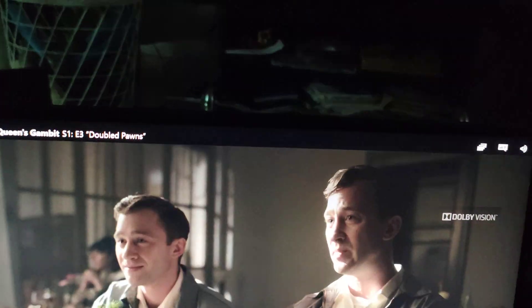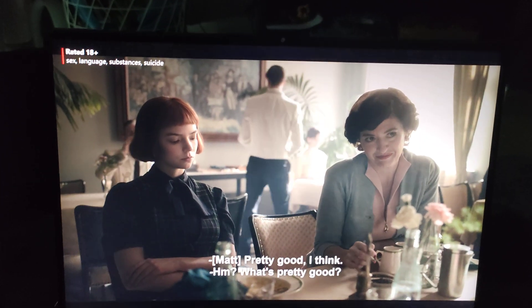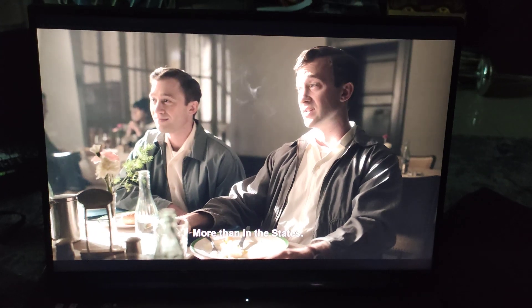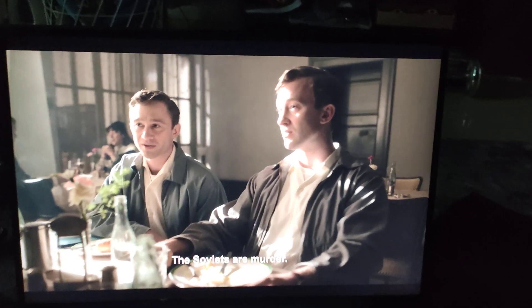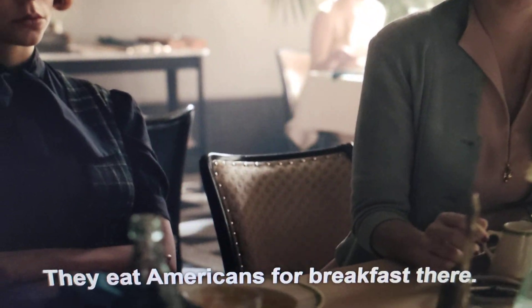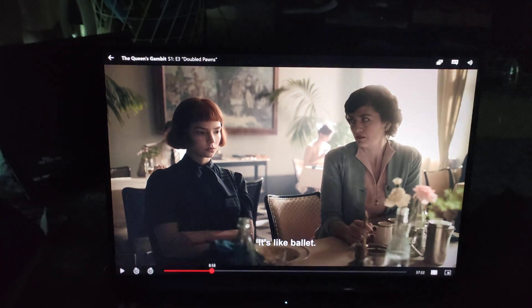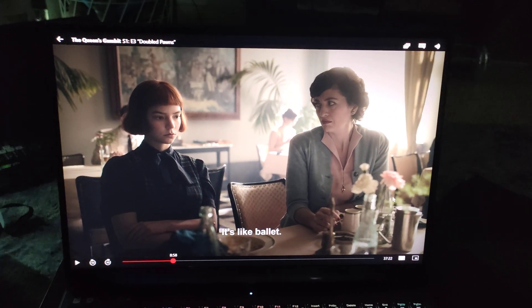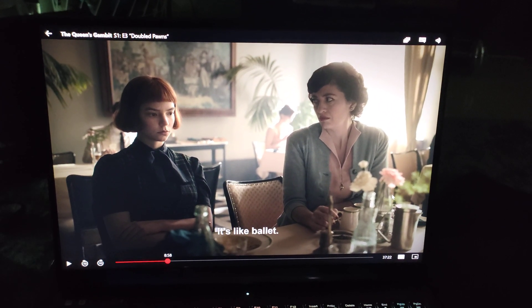There's slightly more black on the top and bottom on Netflix, but the screen quality is amazing. The ASUS G15 is nowhere near what this screen can produce — it's super crisp. There's nothing bad I can say about this screen; it's absolutely awesome. Can't wait to game on it.